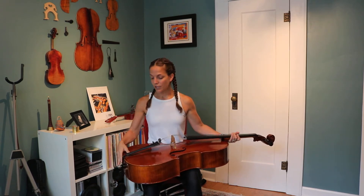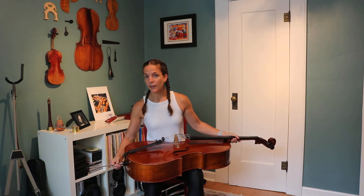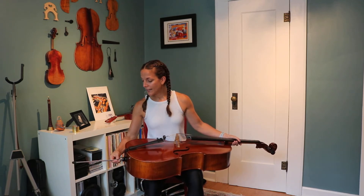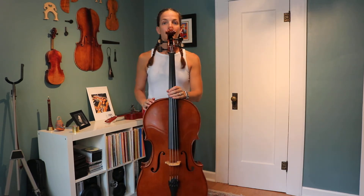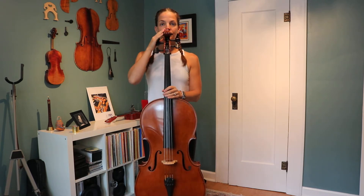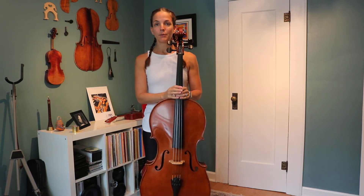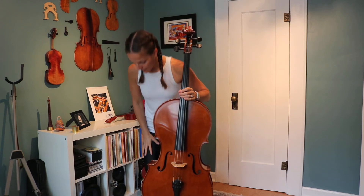The next thing you want to do is get your cello end pin to the correct length. I have my students put their cello in their lap with their left hand on the neck, and then they're going to pull out the end pin. They can take a guess on the distance right now, and I have them put it down on the ground. When they stand up, the cello should reach to about their nose or mouth area. It's a little bit different for some people depending on how your torso is versus your legs — you might need it a little higher or lower — but this is a pretty good length to start.